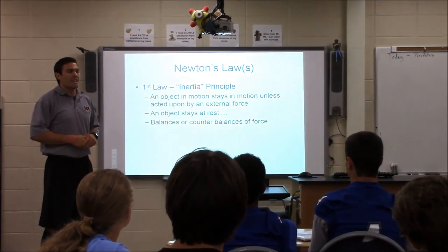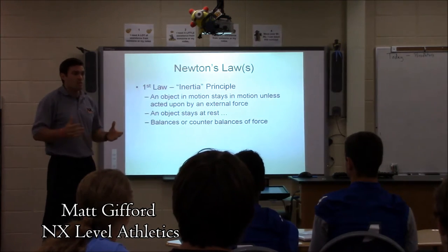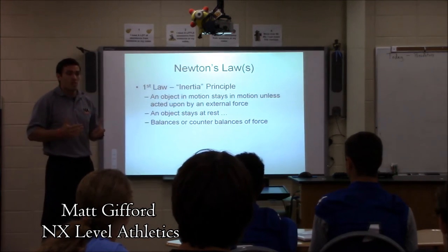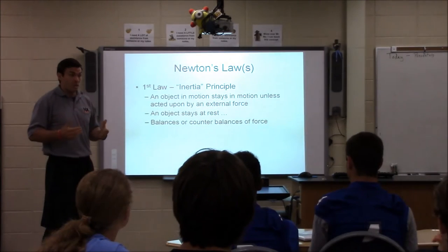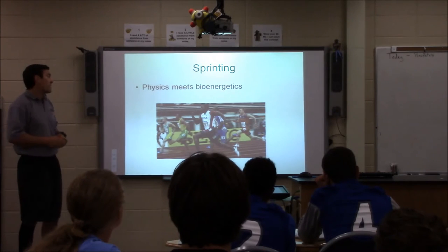What does physics mean to you guys? Some of you feel like it's going over your head — why do I need this? It's the generals. We talk about all the time as coaches: we need to be master generalists to get really good at what we want to do if we want to be a sprint team. And that's where physics meets bioenergetics.